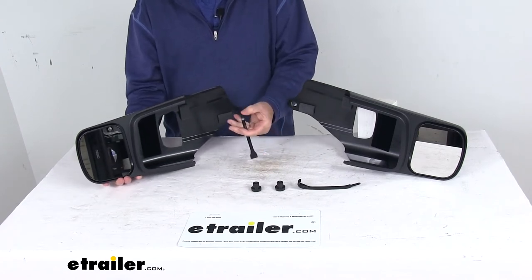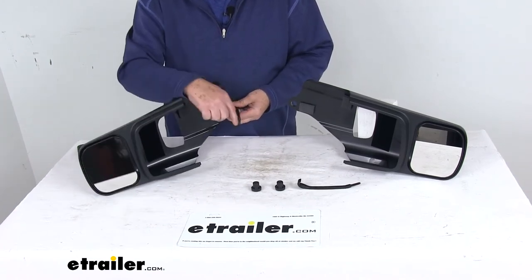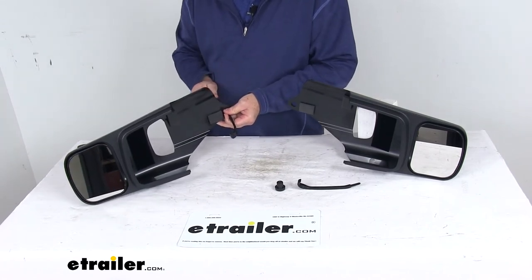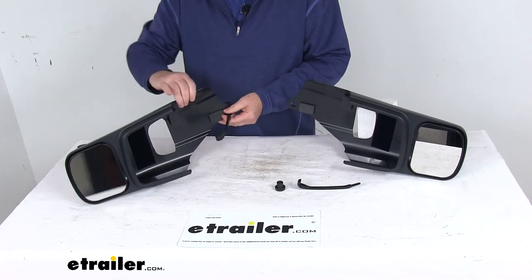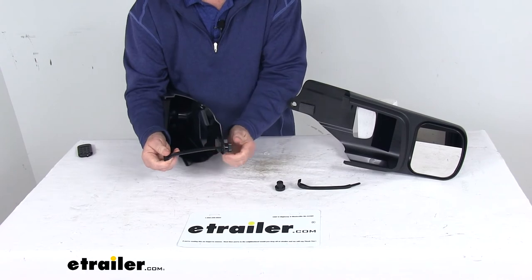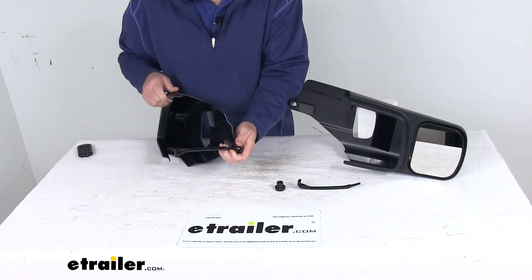The other end is a threaded rod that goes through the hole right here. With the hook arm hooked around your factory mirror, this will go right into place. You then take the knob and screw it onto the threaded end, keep threading it, and it tightens down, pulling up against the factory mirror.